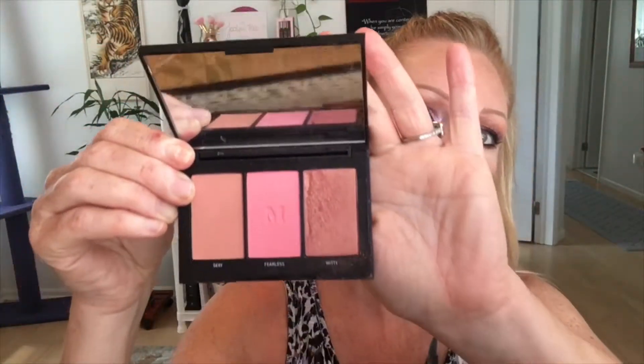I got this Morphe blush in Pop of Blush — this is one of the trios that came out. Mine's breaking a little in the pan — you see it? Really pretty colors though. I like to go in with all three shades. This is a Sonia Kashuk brush that came in the set with the powder brush. It's just pretty and the shimmery color just adds a little something. That's nice, I like that.